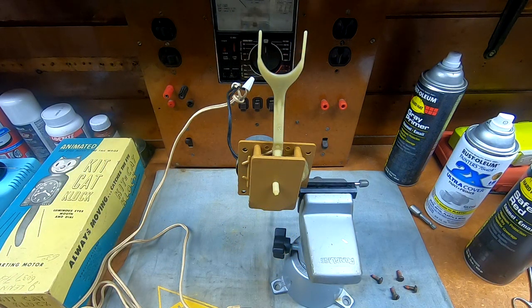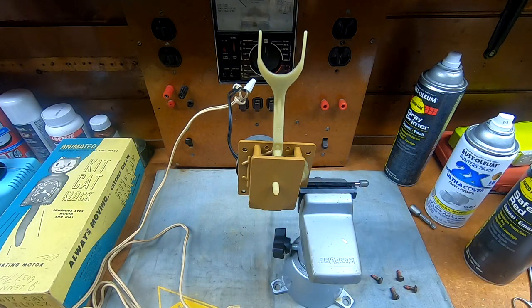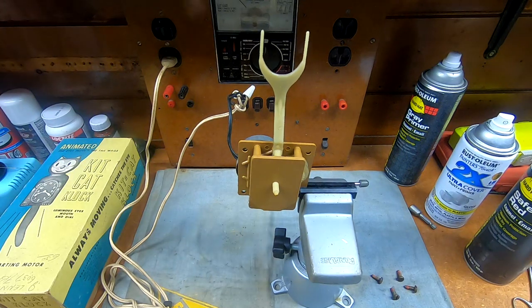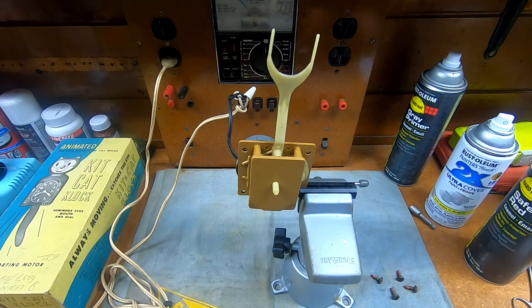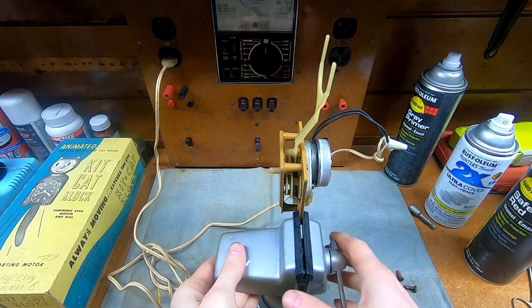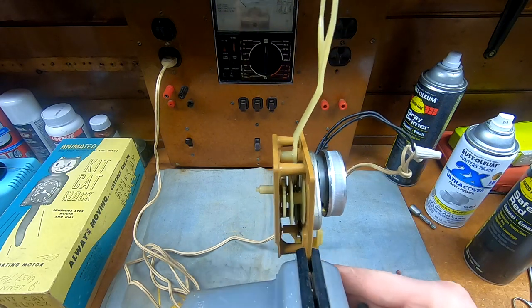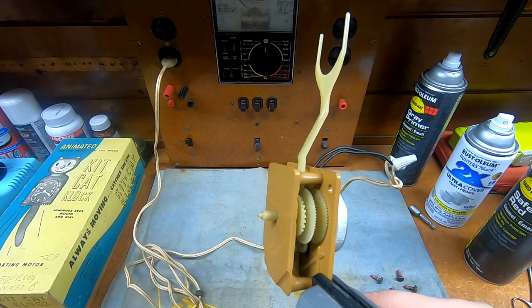I got the mechanism cleaned up with a little bit of isopropyl alcohol, got all the little bits of grime off, and remounted the motor with all the other little pieces back in place. But before I go any further I want to make sure that everything works before we stick it back inside the body of the clock. So this should fire right up - and there we go. I verify that the gear train isn't binding anywhere. Looks to be doing all right.